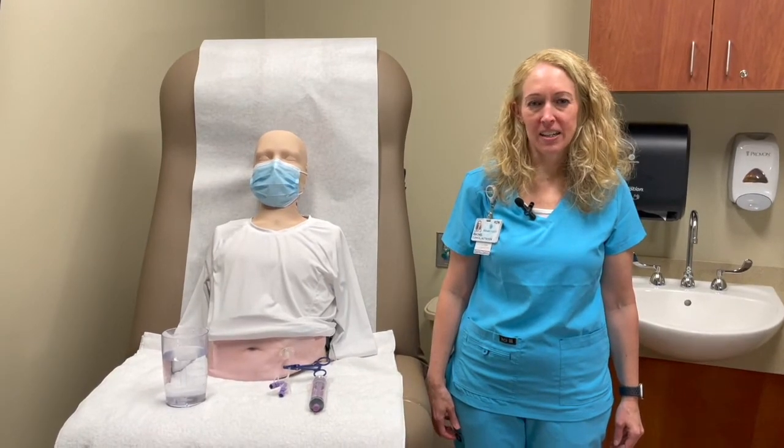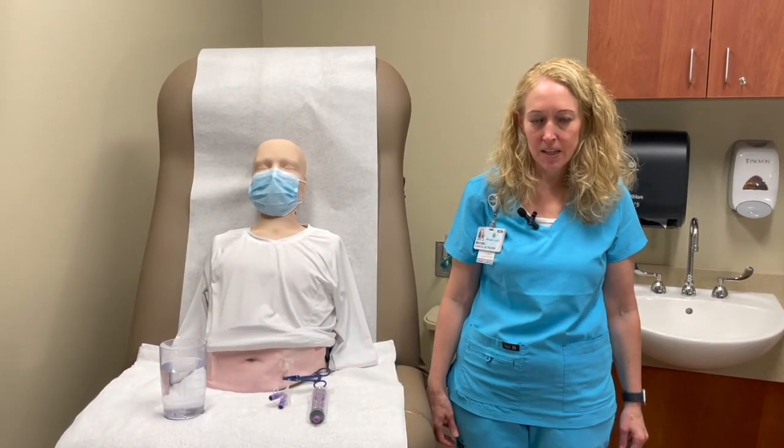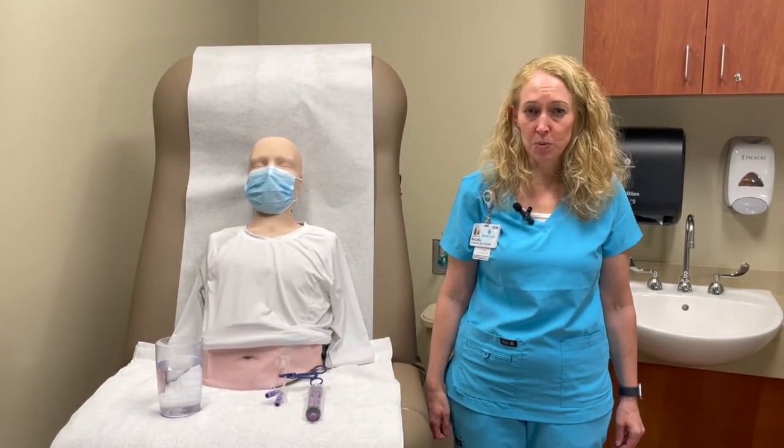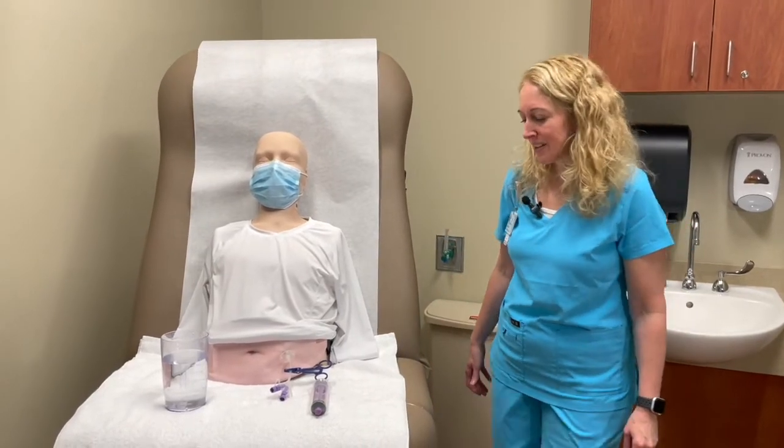Hi, I'm Rachel, a registered dietitian at Levine Cancer Institute, and today we will talk about water flushes through the feeding tube. If you're looking to do water flushes with a gravity bag, check out my other video. So let's get started.